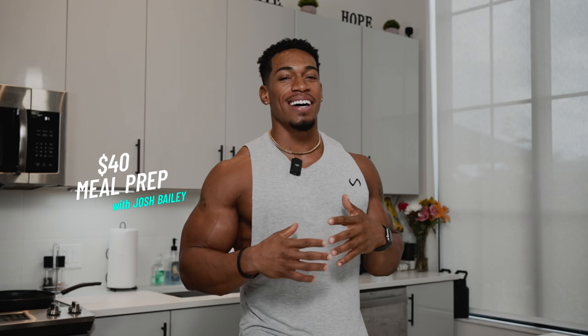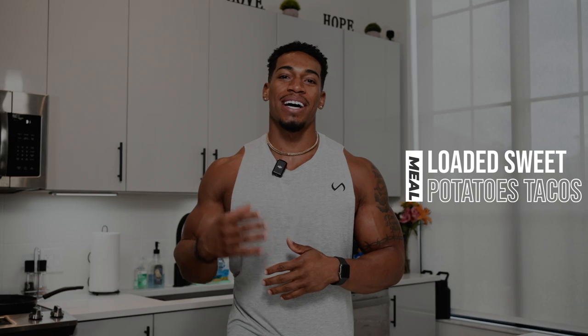What's up guys, so today we're in the kitchen and we're going to be making a $40 meal prep. One of my favorite foods is sweet potato, so we're going to do loaded sweet potato tacos. But I'm going to take you guys to the grocery store and show you what to get so you're not getting the wrong stuff when you try to make this.